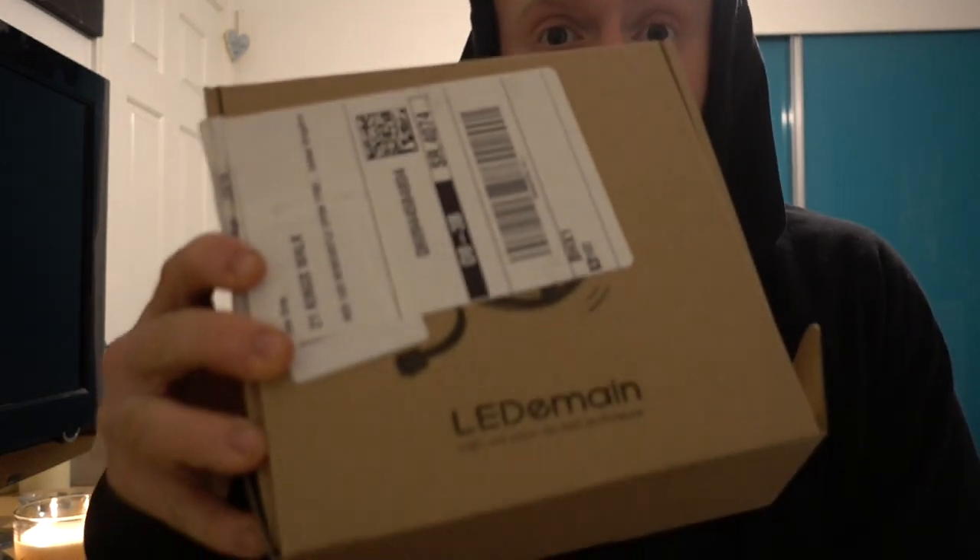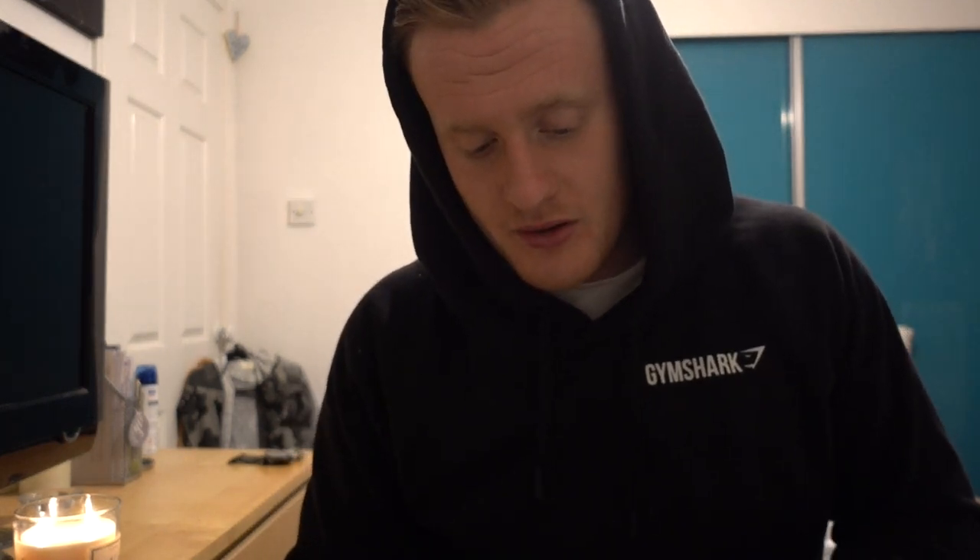Today I got a little parcel in for the gym, which I've already opened. I ordered this for the gym — I used to have something similar to this but it stopped working, so I ordered it again but a slightly better version.